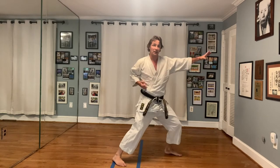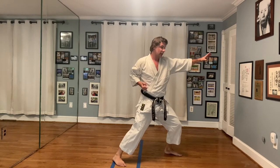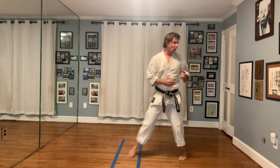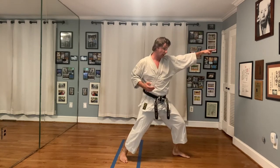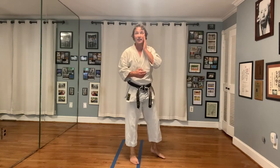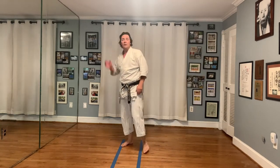Good. Now from here, let's start from the opposite side. Same arm out. It's going to be from here — one, two, three. Or one, two — then where do I go? It goes this way. See where that technique takes you. Ready.